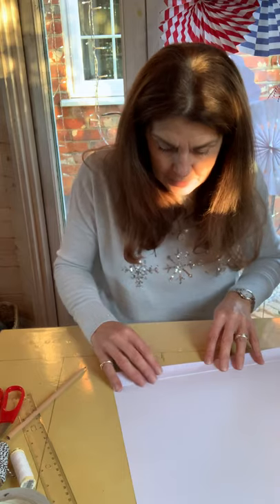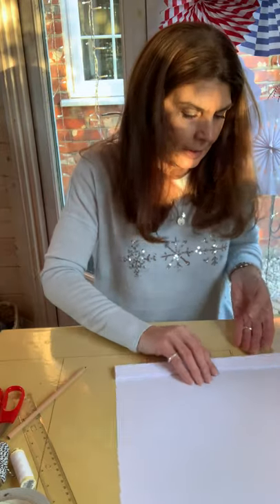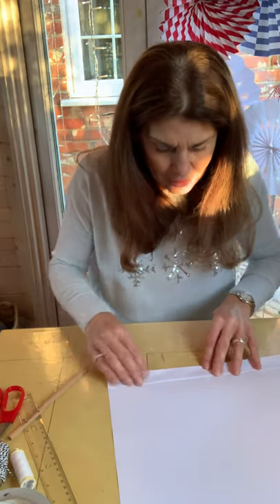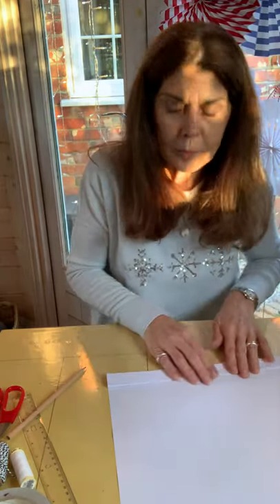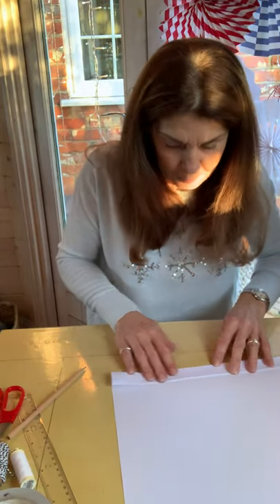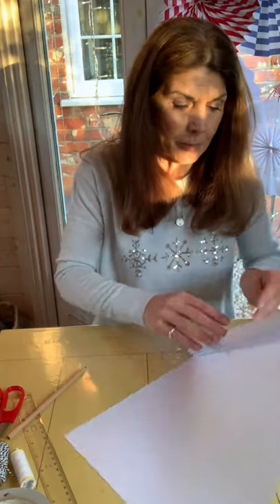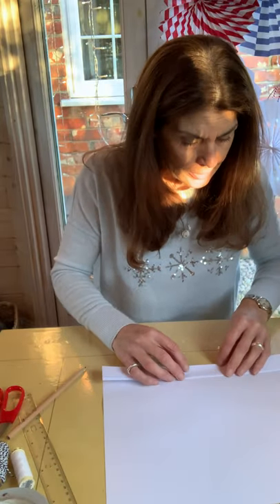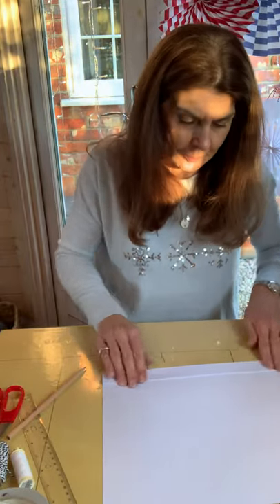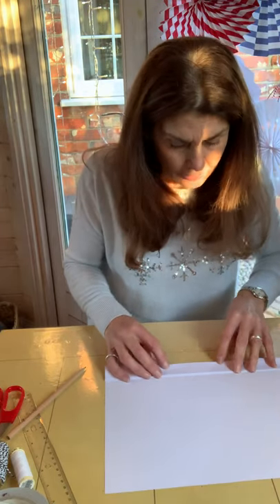The more you fold it, the easier it becomes to match up each time. I think you'll find it becomes quite therapeutic as well. There's no rush — just take your time, make the creases nice and sharp and accurate. We're going to do this for the whole length of the A3 sheet. Each time just turn it over and fold. What we're going to end up with is a concertina effect on the sheet of paper.